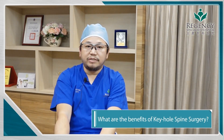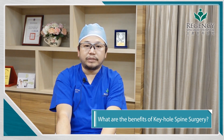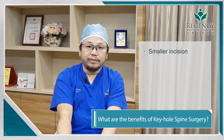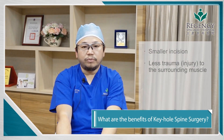Minimal invasive discectomy has five key benefits compared with the conventional way. Firstly, we can make a small incision. Because of the small incision, we can cause less trauma to the muscles. Because of the less trauma to the muscles, we can have less postoperative pain.